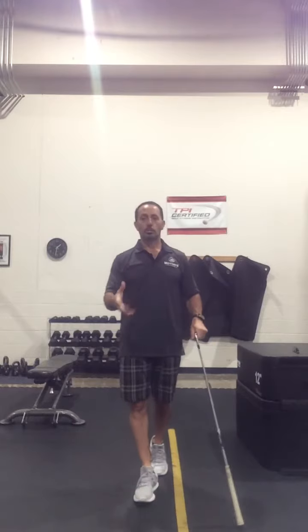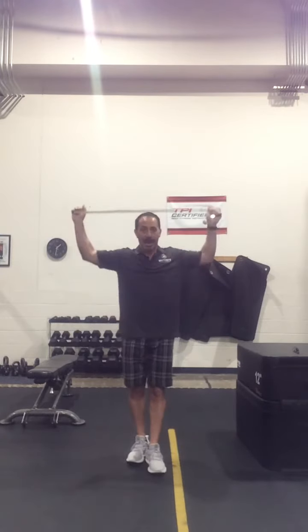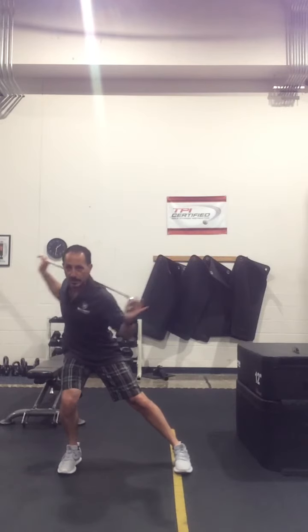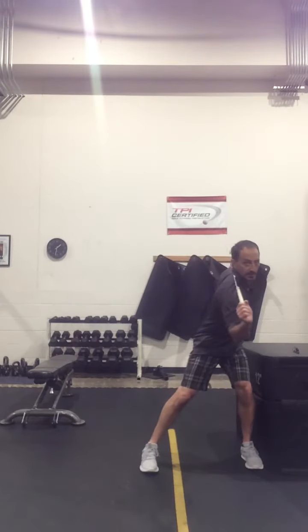That's going to be a little progression from what you learned last week. Then as you get good at that one, you can add in rotation with this. Simply starting with feet together, step out to the side, load that body up, make sure you're in a good position. Then make a good shoulder turn, come up, and then go to the opposite side.